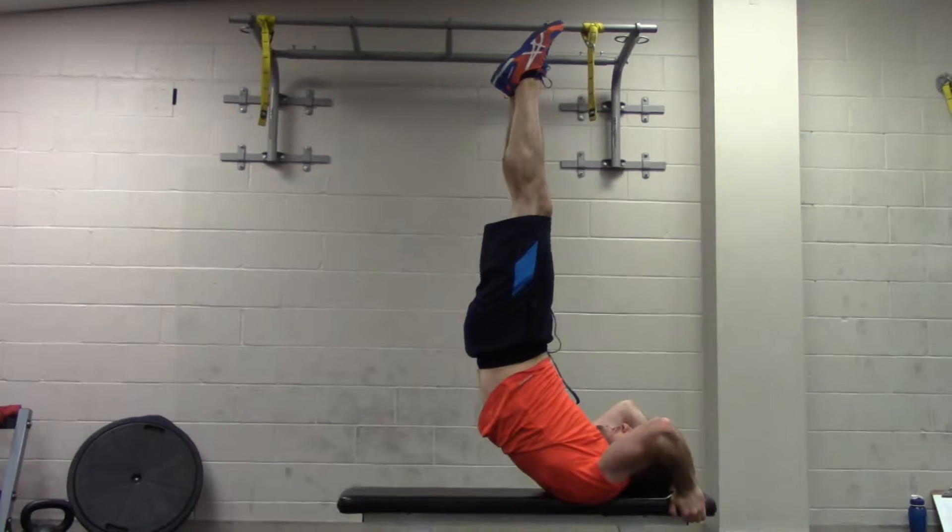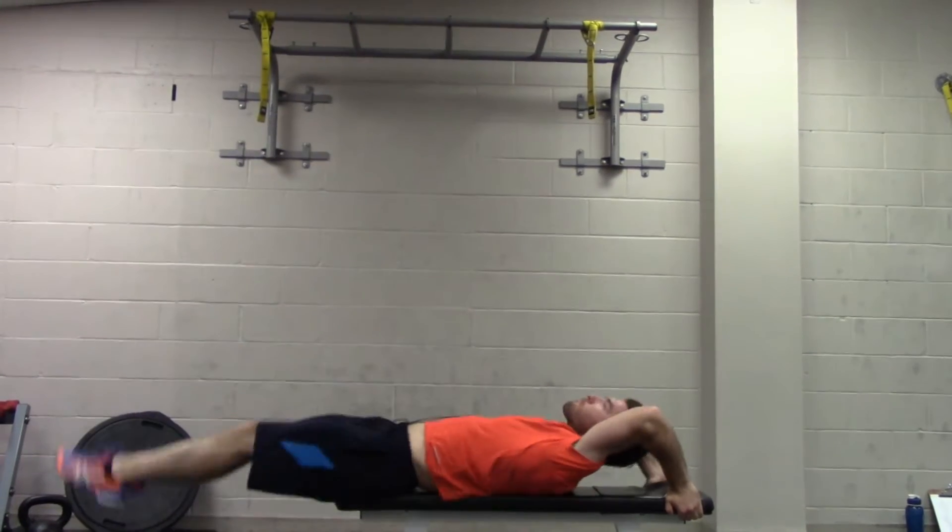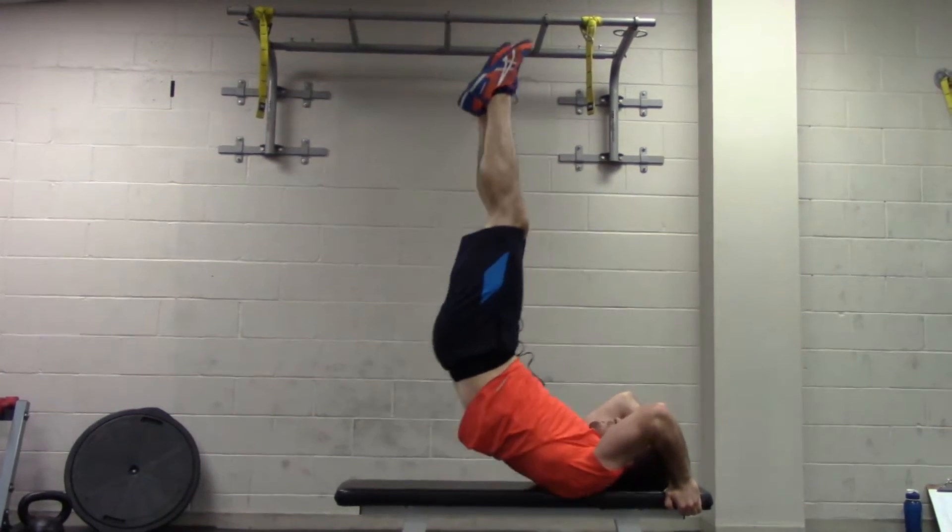As you get better, you want to be able to lift your legs and then press your hips up, rather than using leg momentum.